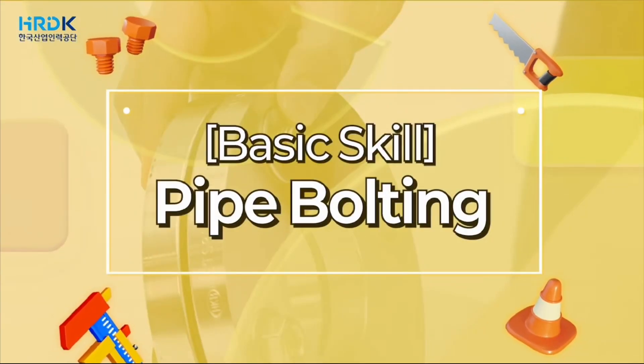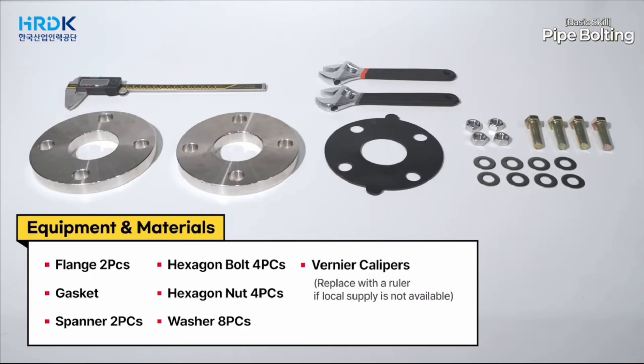Pipe bolting. Equipment and materials: flange and spanner, two pieces each; hexagon bolts and nuts, four pieces each; washer, eight pieces; gasket and vernier calipers.